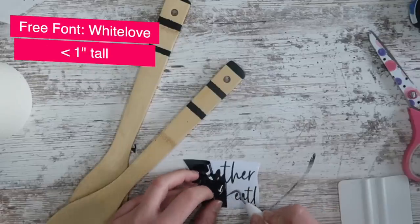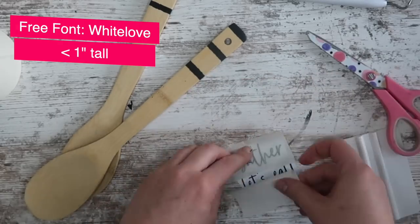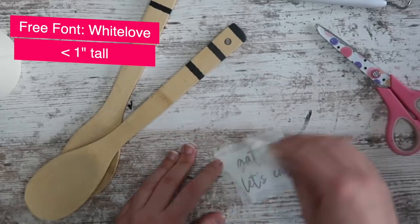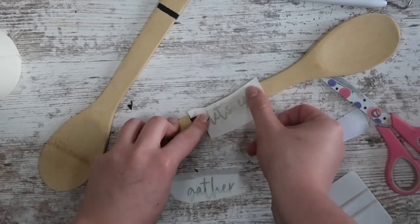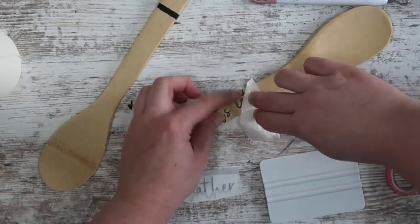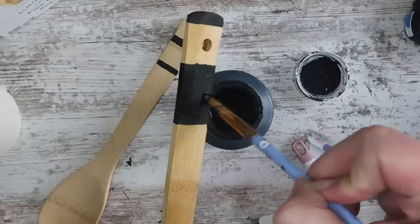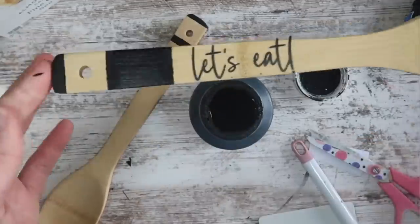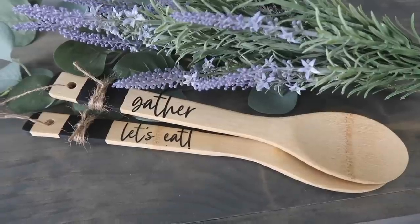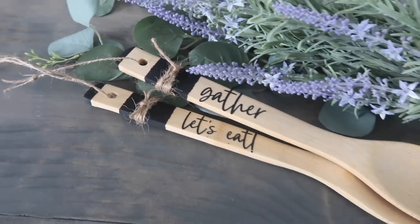I ended up cutting out these sayings — 'gather' and 'let's eat' — in the font White Love. You can download for free at Dafont. They're one inch tall, and I'm applying them to the handle of the spoon. Sometimes you got to use your squeegee to help it get started. Then I decided to make a thicker black stripe on the handle — I like this much better. I wrapped that section with some jute twine, added more twine to the ends so they could be hung up, and these are ready to be displayed in your kitchen.